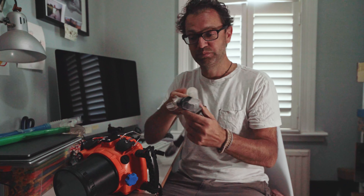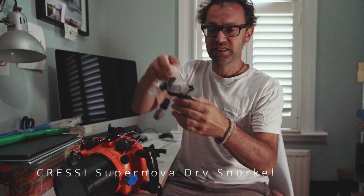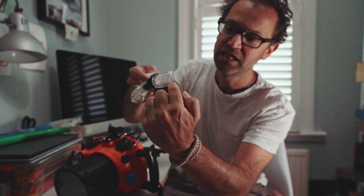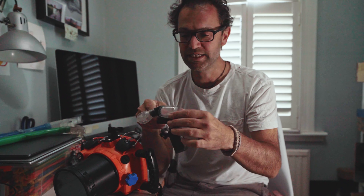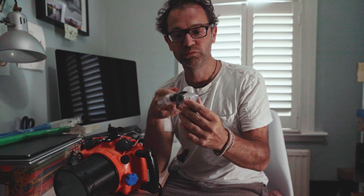The snorkel I ended up mounting it on is my Cressi here, which has a flat surface. This particular Cressi model has a sort of water filter at the bottom that helps to drain the water. That flat surface on the bottom of the snorkel is what I've stuck the GoPro mount onto.